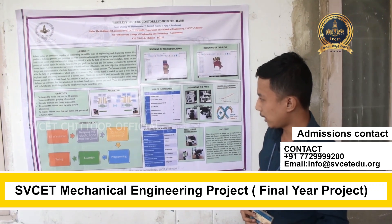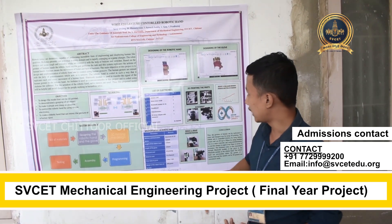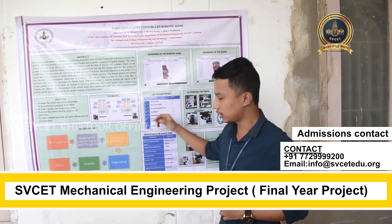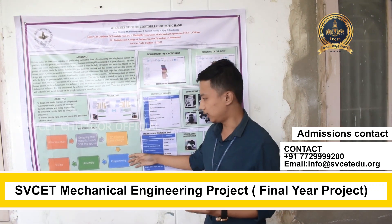Our methodology explains that the first step is the bill of materials, then we designed the robotic hand — which you can see clearly here — designed in Autodesk Fusion 360. Those designs were then printed, assembled, and programmed with the help of Arduino IDE software.